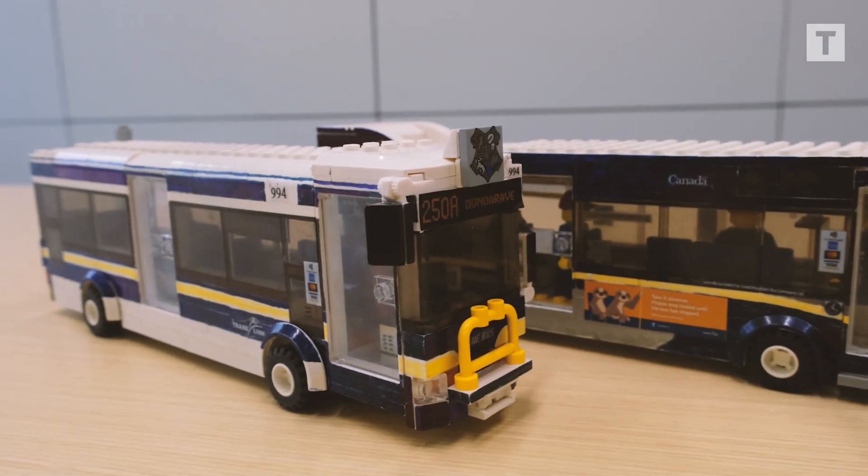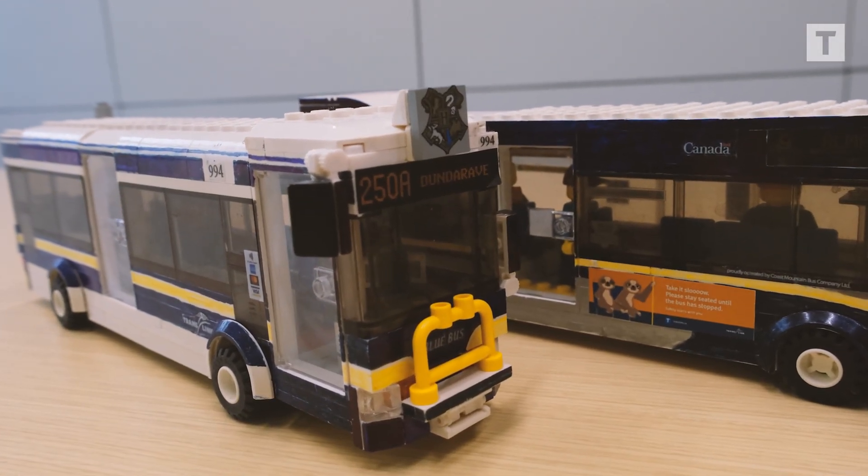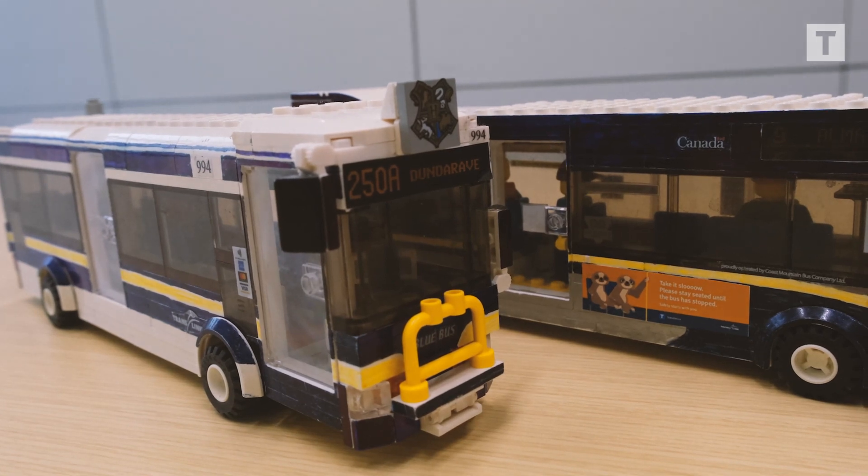A lot of people I know who make Lego transit buses online like to make the livery out of bricks. I want the livery to be smooth and realistic, so Sharpie was really the best way for me to do that.